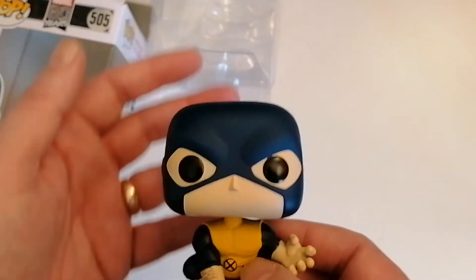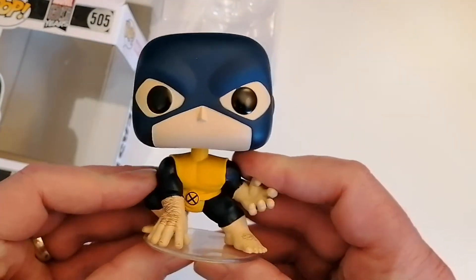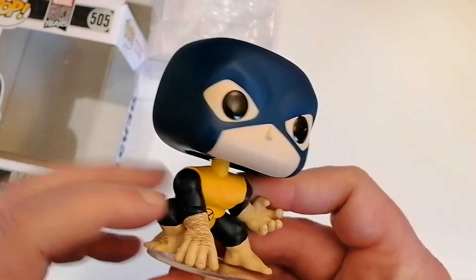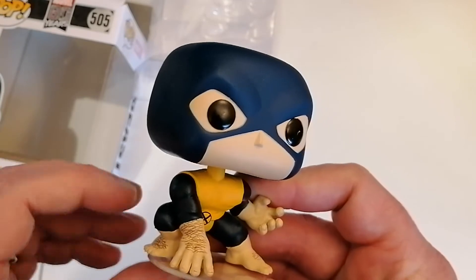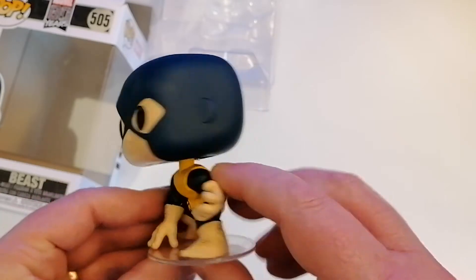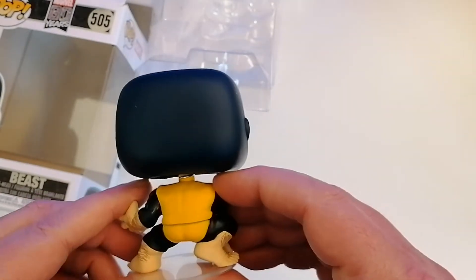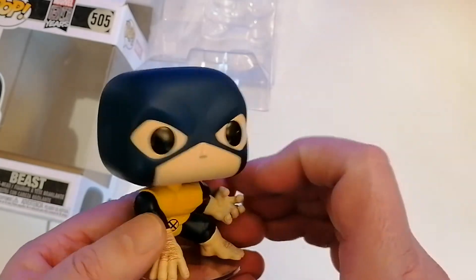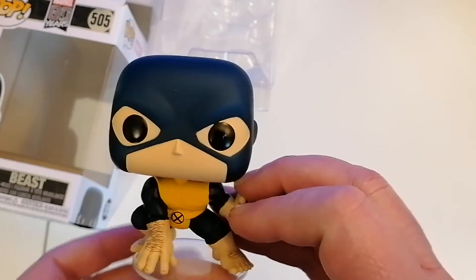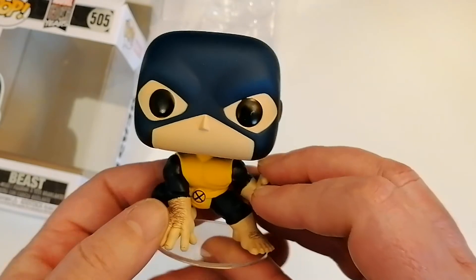It's got a mask on so it's quite a basic kind of design on the head. Then we have the classic X-Men suit — yellow and blue — with detail on the hands and the feet, with hairs to give him that Beast look. The back and side of the figure too. I do like the pose — it's a crouching pose, ready to pounce.